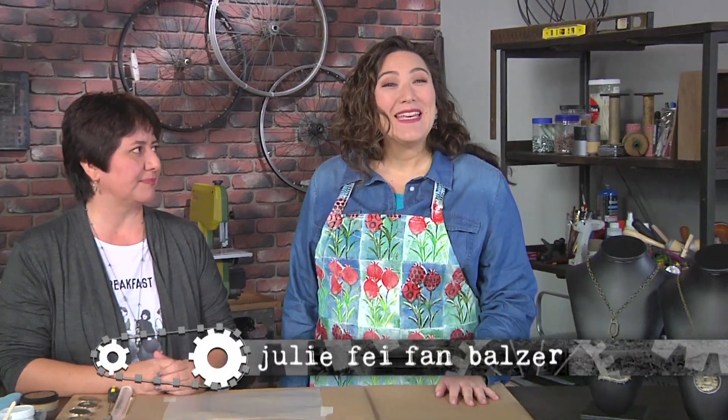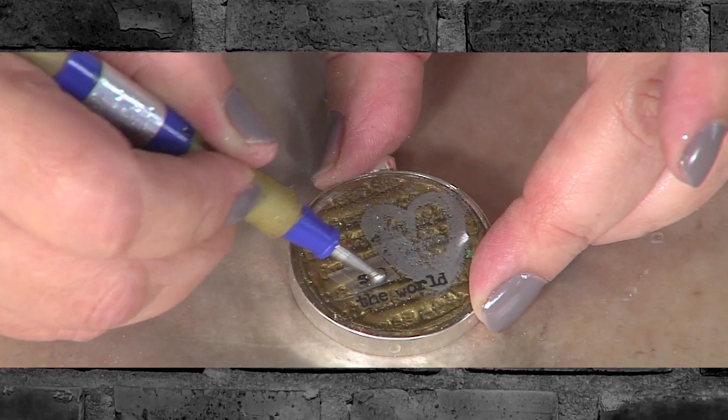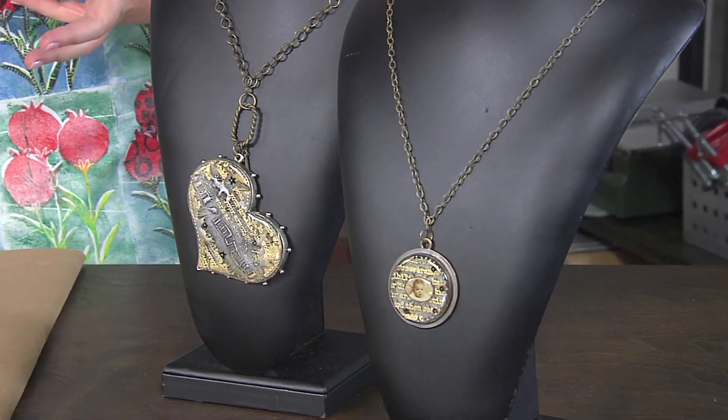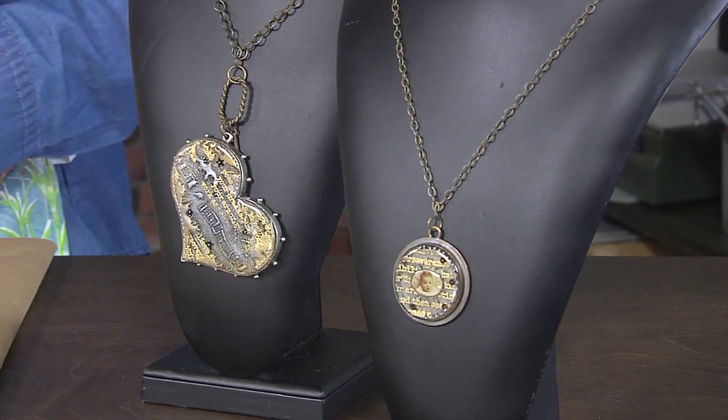Hi, I'm Julie Faithann Balzer, your host for Make It Artsy. Let's just kick back and party today. Mixed media artist Kat Kerr gets things started with the first layer of her stamped pendant. Hi Kat, thanks for having me. It's my pleasure because you brought some amazing jewelry. So many layers here, and you said that this is going to be quick, easy, and we are going to rock it out. Super easy. Well, let's get started.